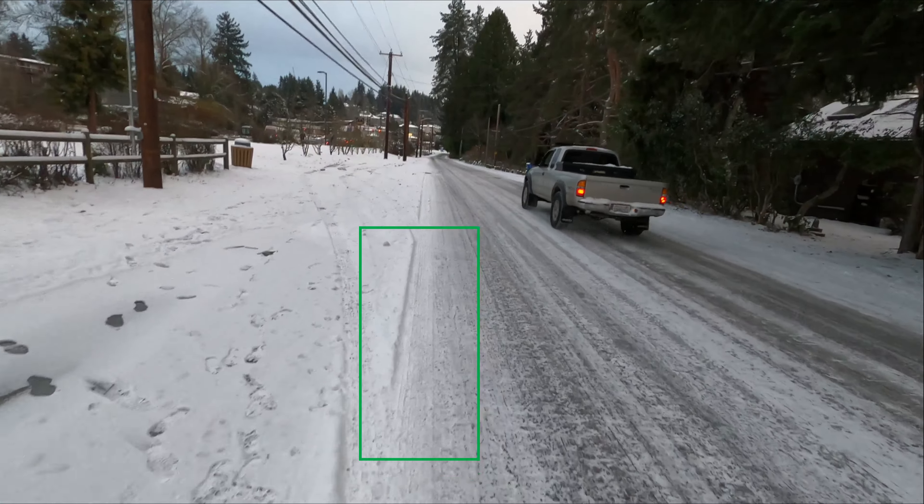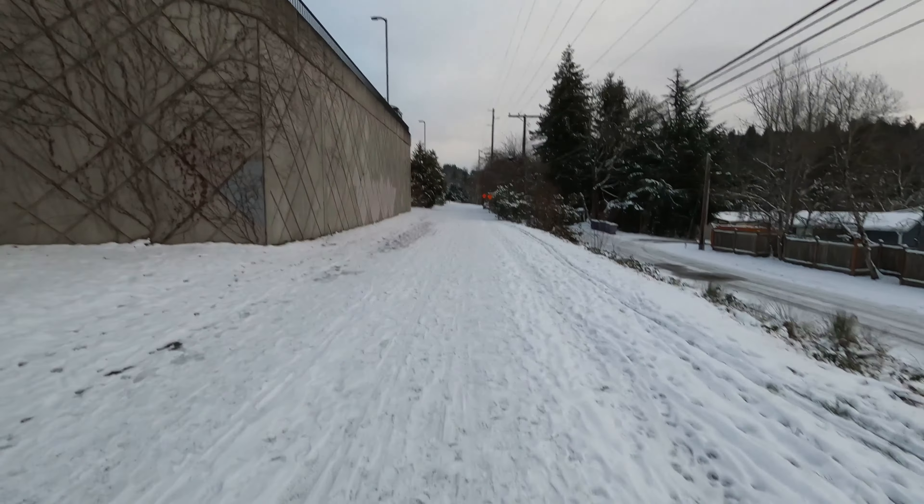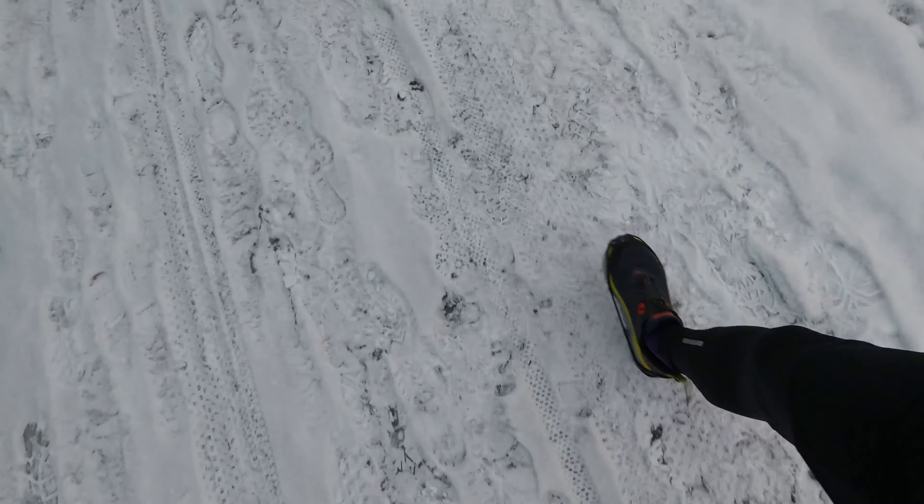Another tip for running in icier weather is to increase your cadence and take slightly shorter steps. This gives you better grip when running in the snow, and if you hit an unexpected slippery spot you'll have a little extra time to react. If you haven't already, learn how to increase your cadence just a touch and take it a little easier — you're going to enjoy that run a lot more.